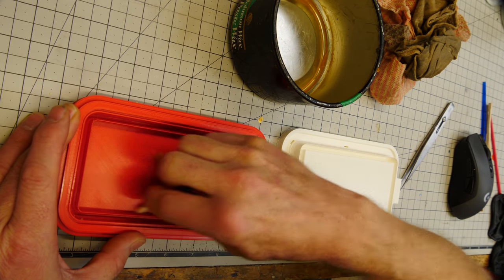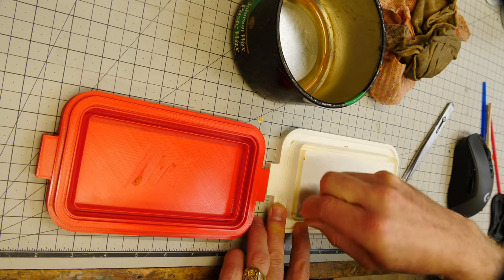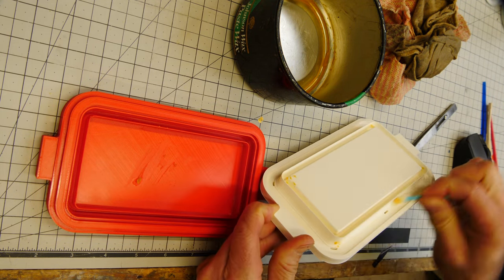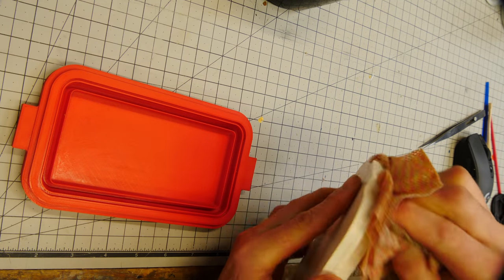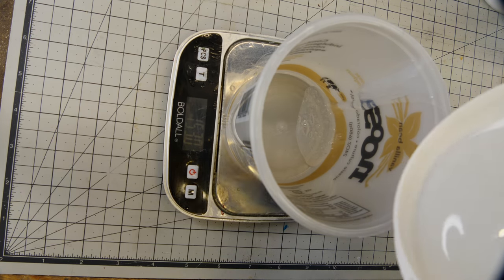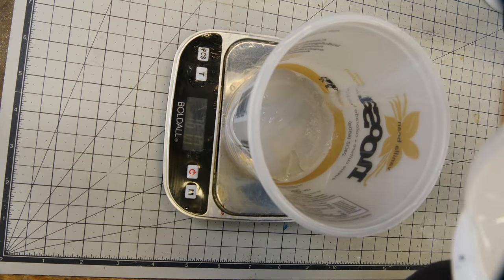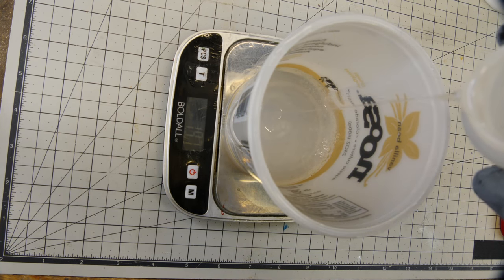In the previous video you saw me struggling to get the molds apart. This time I've added some generous tabs and a groove all the way around so I can take the molds apart. I'm waxing them up to help me take them apart — not to prevent the silicone from sticking to the inside of the mold.